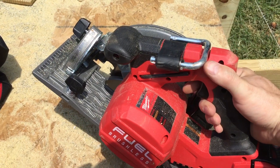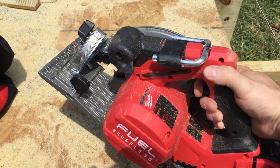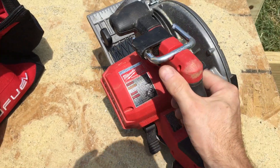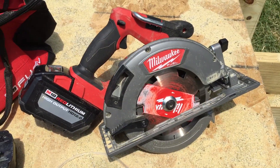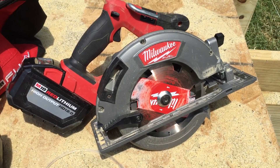You can kind of see the tips of the blade there. You've got to depress this safety here and then just pull the trigger. It moves well. The blade brakes well. It handles kickbacks well.